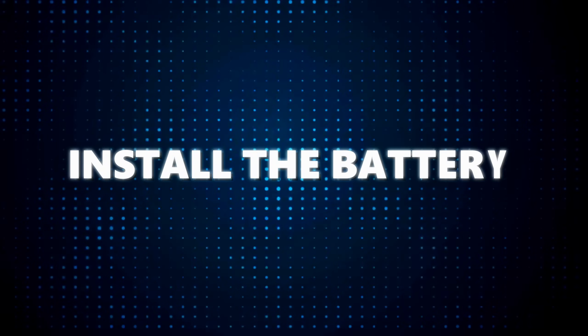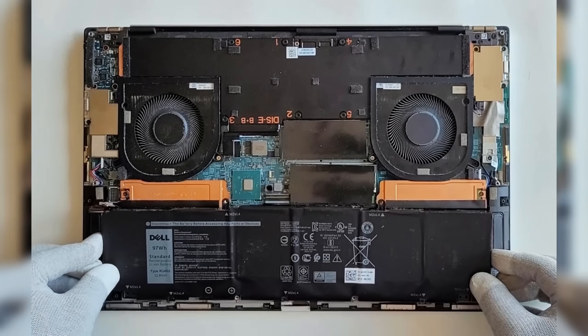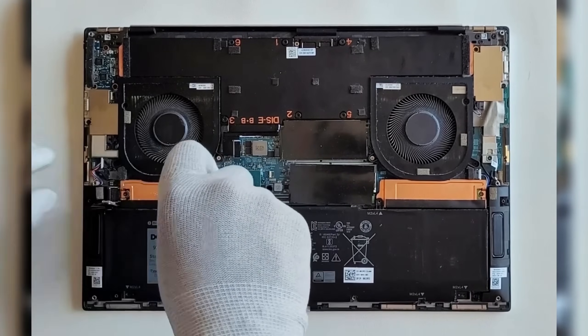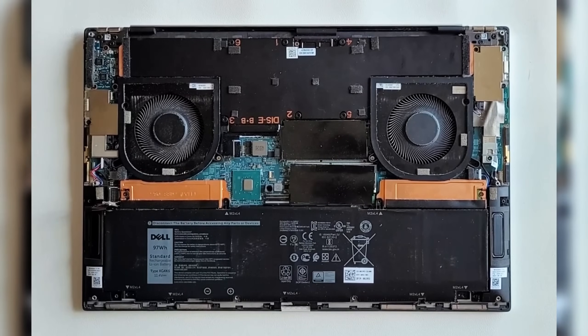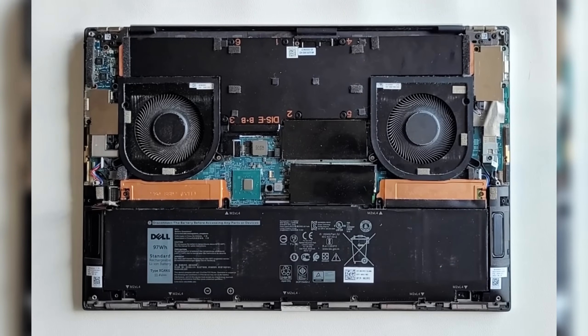Install the battery. Place it back into its slot, ensuring it's properly aligned. Once the battery is in place, secure it by replacing the screws. Just a heads up — the two screws at the top of the battery also hold the thermal brackets for the solid state drives in place on the system board, so make sure they're tightened properly.